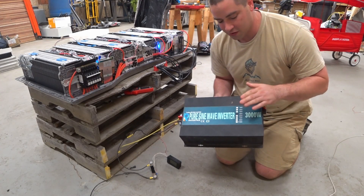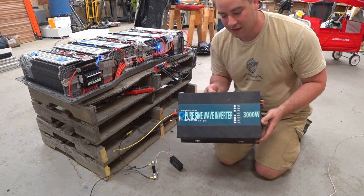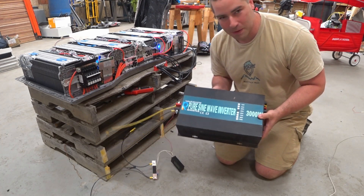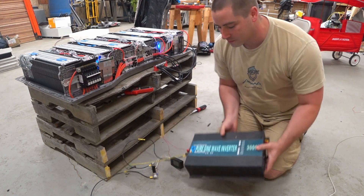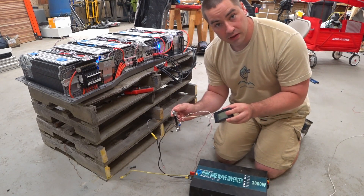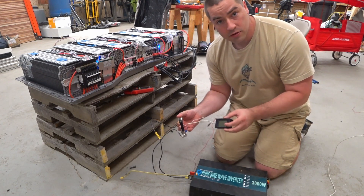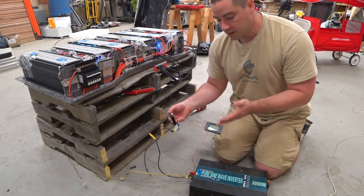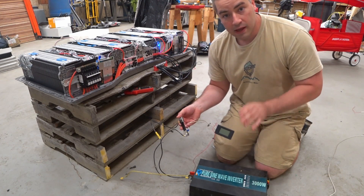I'm going to hook up an alternating current load using this inverter — my very first inverter that I picked up for my DIY Powerwall. It's been replaced at this point, but it still works and I'm going to use it for this test. This is a little watt meter with a 100-amp shunt that will read voltage and amperage and give us watts and watt hours, accurately tracking how much electricity we pull from the battery. It's placed between the inverter and the battery, so it will account for any inverter losses.